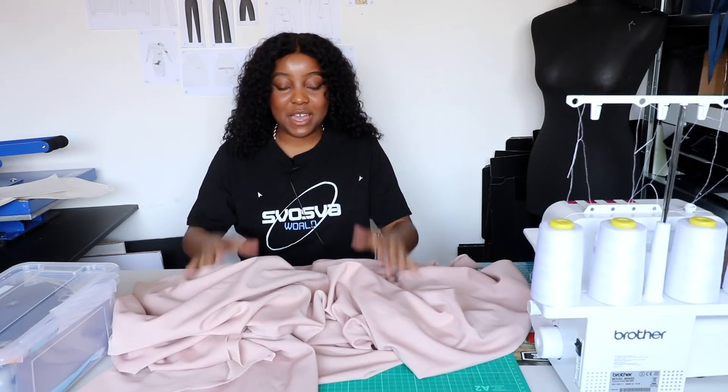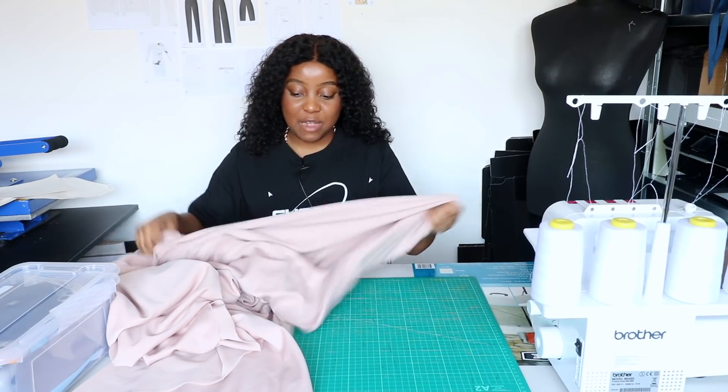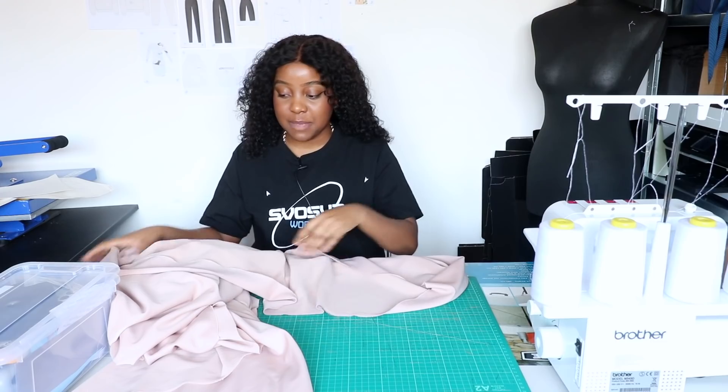Definitely check out Alibaba.com if you're looking for fabrics — or anything really. You can find fully made t-shirts, packaging, all kinds of stuff. This is the fabric I'm going to be using today: this gorgeous scuba crepe fabric in a beautiful blush pink color, and I've got around five meters of it.